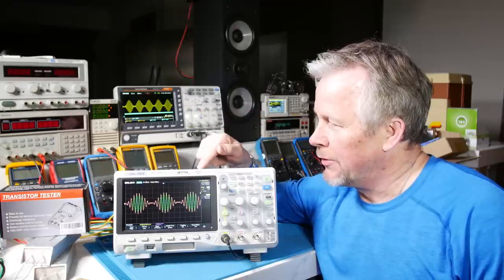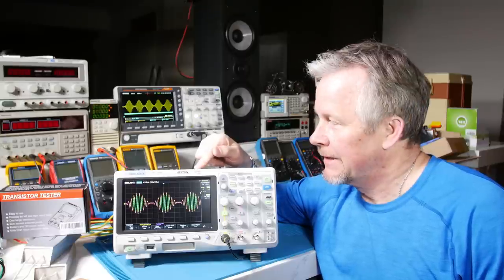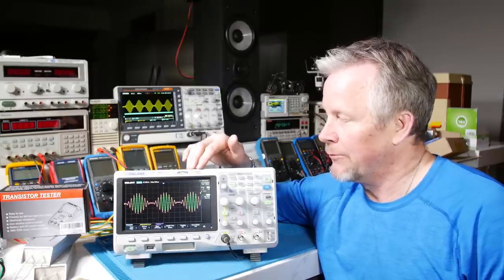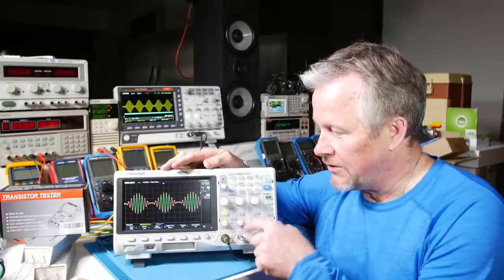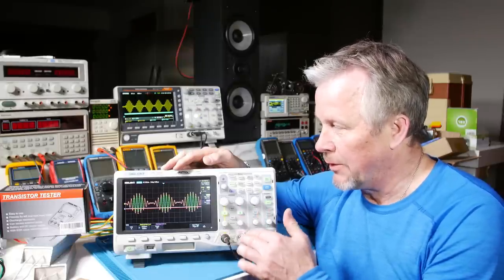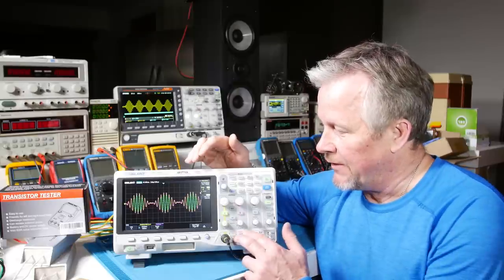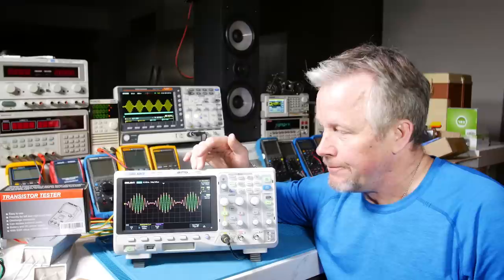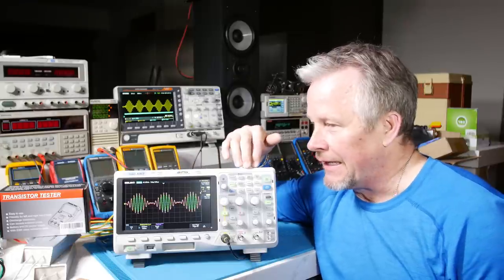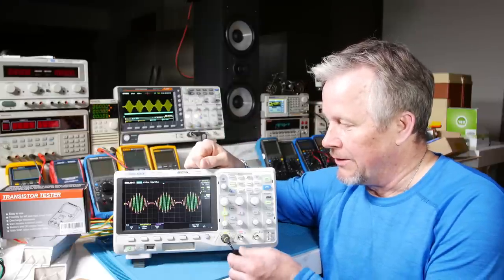So if you have a 200 MHz scope, you want two points per cycle — that's 400 million samples. Now 1 gigasample is 1,000 million samples. That gets divided down to two channels: once I turn on both channels, the scope is sampling each with half of that gigasample — 500 megasamples each. That's still above the 400 required. A lot of scope manufacturers use a 2.5× rule, so that's where the 1 gigasample spec comes from — you've got at least 2.5 samples per cycle.